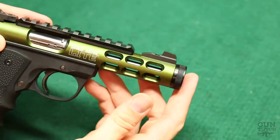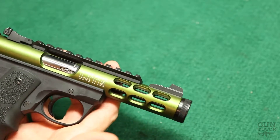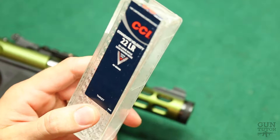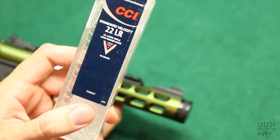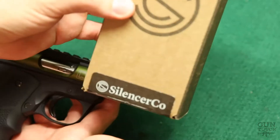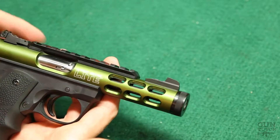It's got a nice threaded barrel. If we run a suppressor on — I've got later in the video, I'll show you what this thing sounds like. It's super quiet. SilencerCo recommends using some CCI standard velocity stuff, and this is 1070 feet per second and runs very smooth in this gun. We'll get this SilencerCo Spectre II 22 can out later in the video.